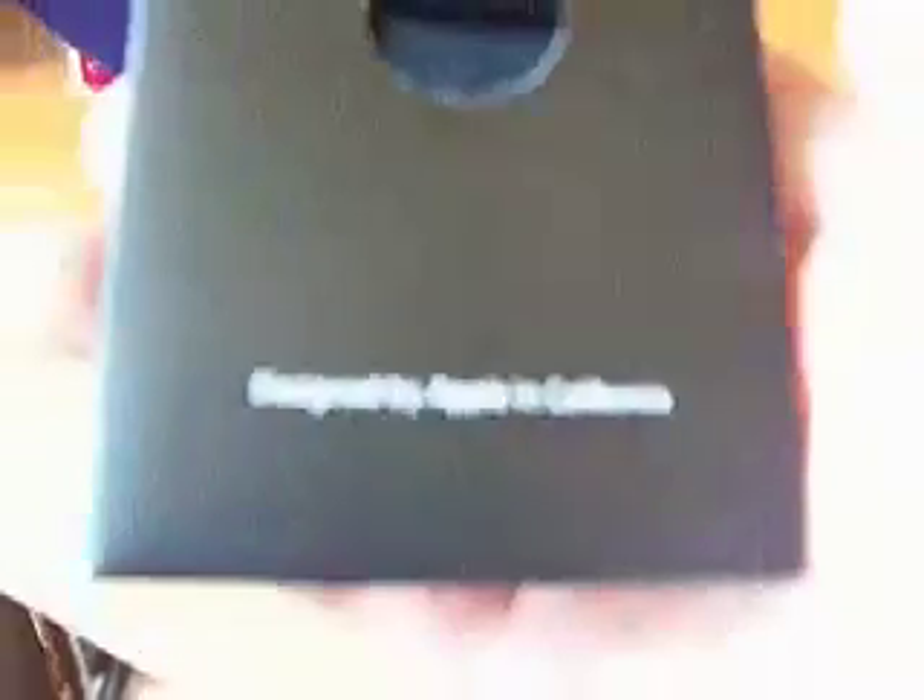Eight gigabytes if you can't see that. There's stuff under here — designed by Apple in California. Open it up.